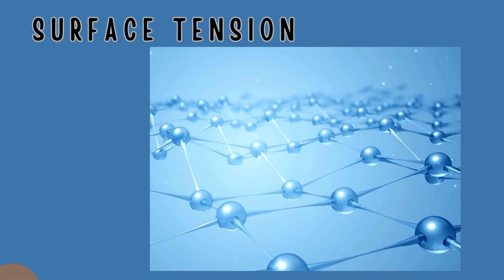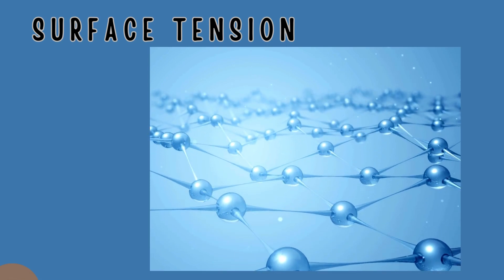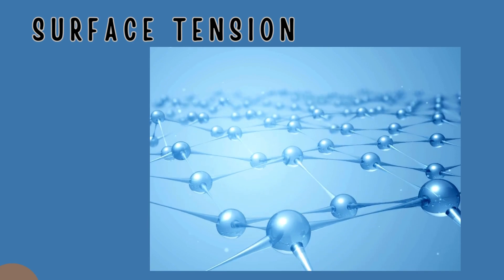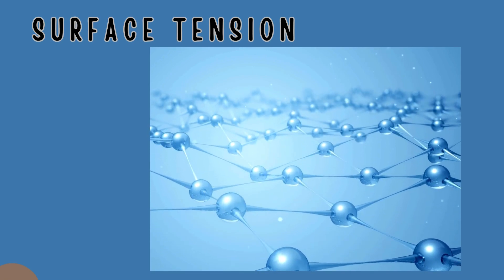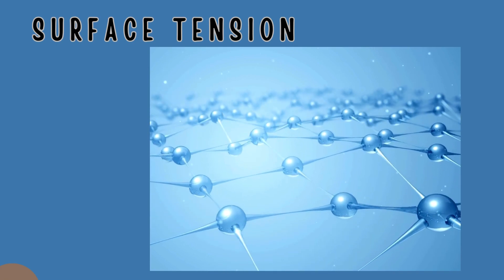When water molecules stick to each other, it creates something called surface tension. Surface tension occurs when water is in a container and it builds up and builds up, but the water does not spill over — it creates a tension on the surface of the water.